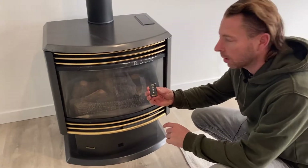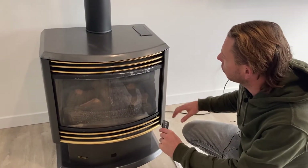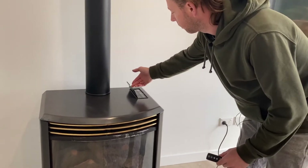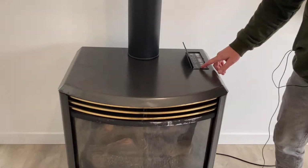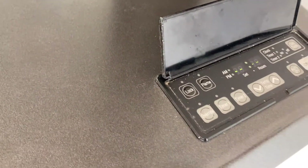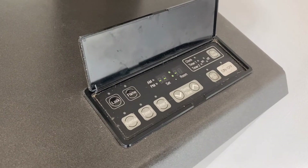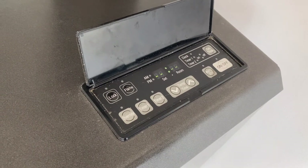So it comes with this little remote here and it's got pretty good distance on it. You can control it from the couch, or you can flip up this panel and there's different options. You can set timers to automatically go on in the middle of the night, or you can set the thermostat and it'll just go on and off periodically to keep the room up to temperature.